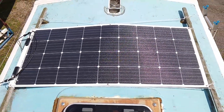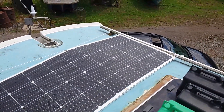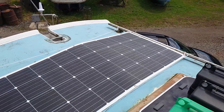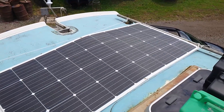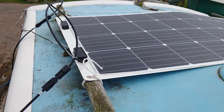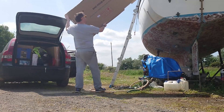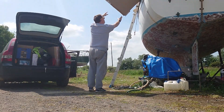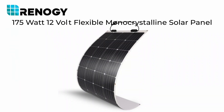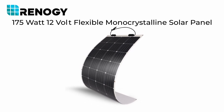Obviously for installing on a boat with curves and odd shapes, a flexible panel type was needed, and about 175 watts was the largest single panel that I could physically fit on the deck. I did consider using two panels, but despite their tough and durable exterior, you can't safely stand on them without risking damage, and that might compromise working space on deck. So I chose a 175 watt 12 volt flexible monocrystalline solar panel from Renogy.